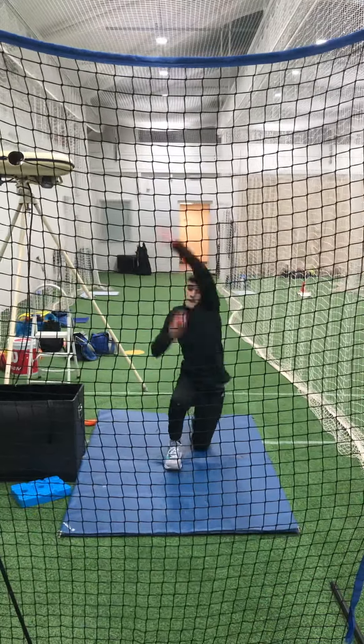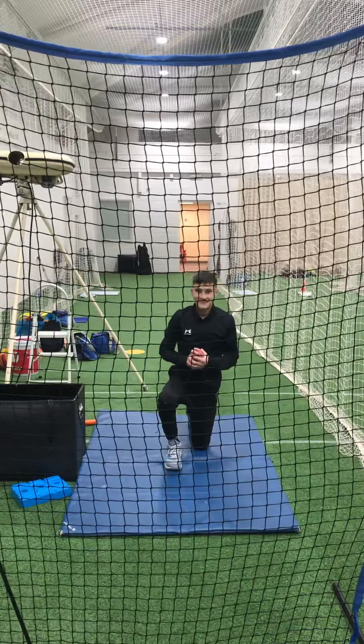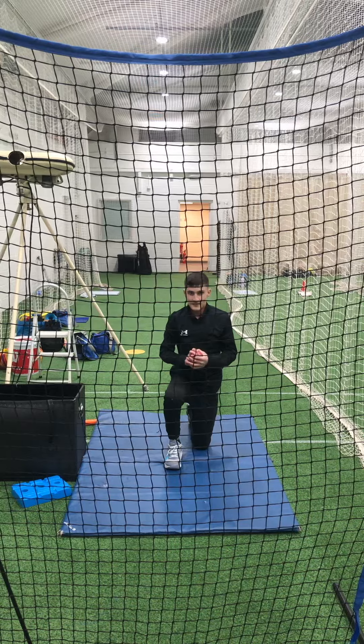Here we've got Zahaad really working on what we call upper body isolation. We're trying to avoid the chicken wing — that right arm stays tight to our body, low to your cheek, and that elbow should be pointing at the camera.